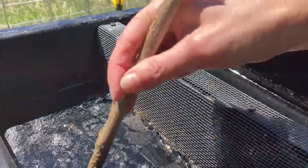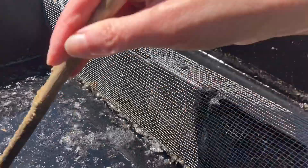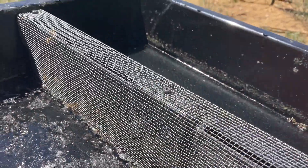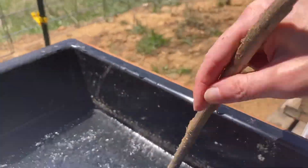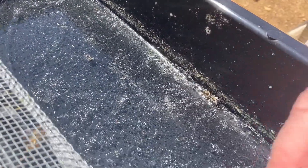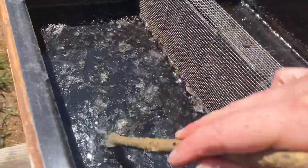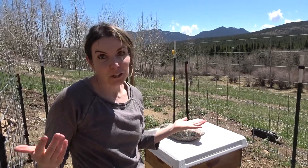I could also add some more water. Naturally what happens is the feed dehydrates and you start to get more of a syrup, and when that happens you get crystallization. This is just something I've noticed in Colorado beekeeping because it's so dry here. So I could add more water to this, but they seem to be taking it — looking pretty good in the hives.